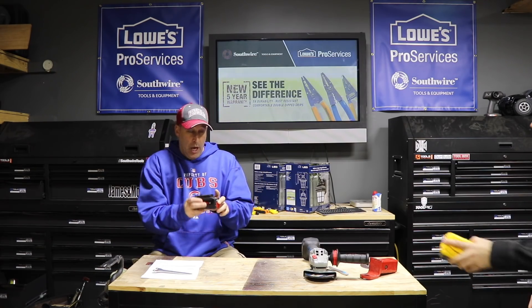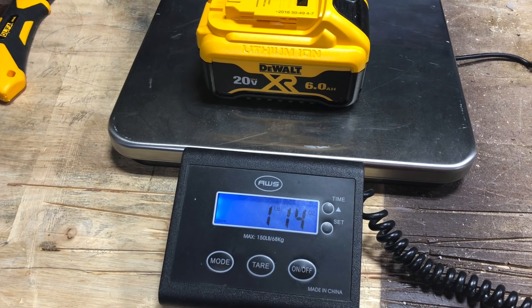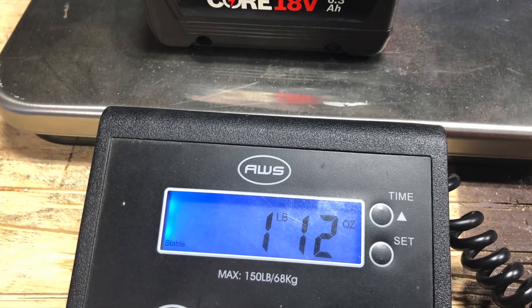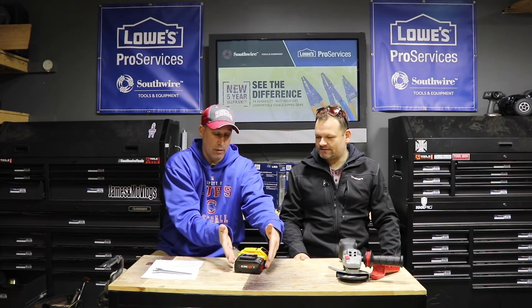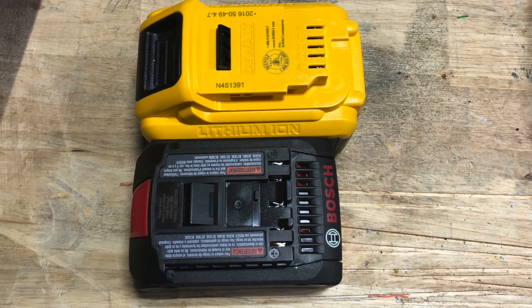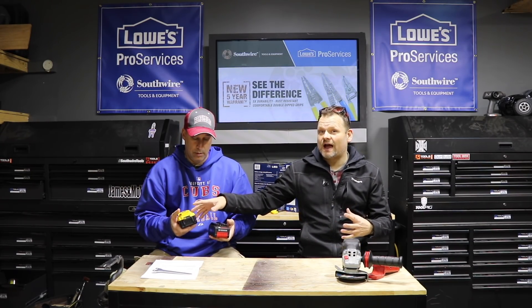So this is the 6.3 amp-hour CORE and this is a standard 6 amp-hour — obviously 0.3 more but let's compare them. This one is a little bit heavier but it's shorter and not as tall. You've got more energy in a smaller footprint — that's big. This actually feels heavier even though it's lighter just because it's more compact and you're not expecting that weight. The standard battery feels more airy — like they could have compacted that case but didn't — probably for heat dissipation reasons.